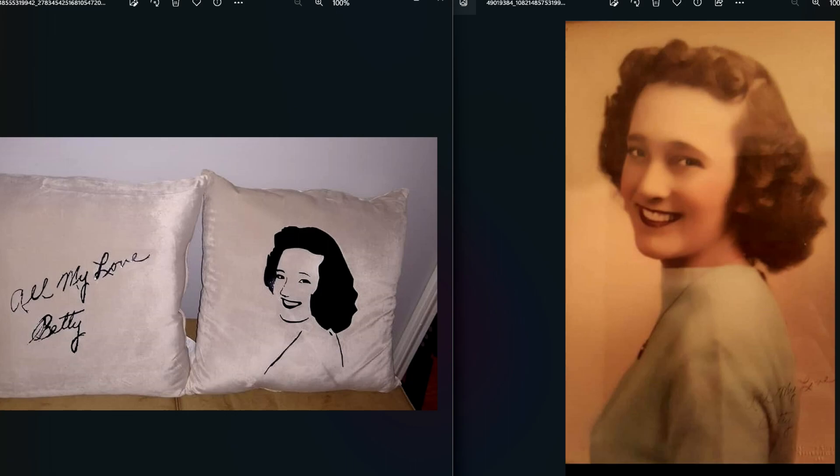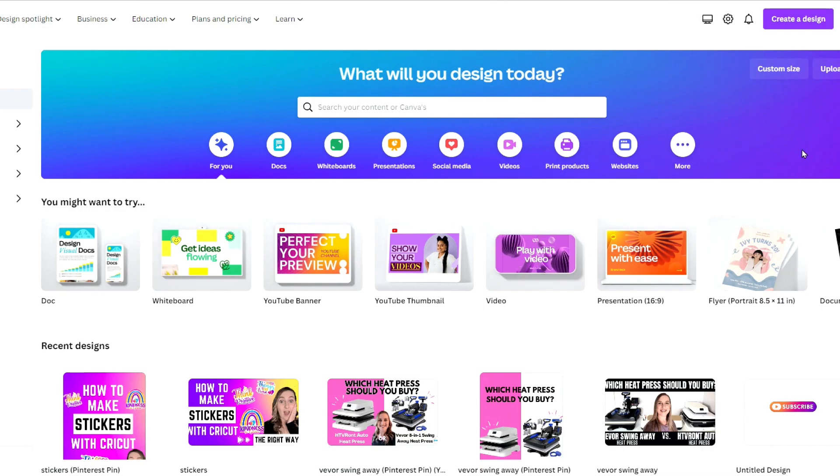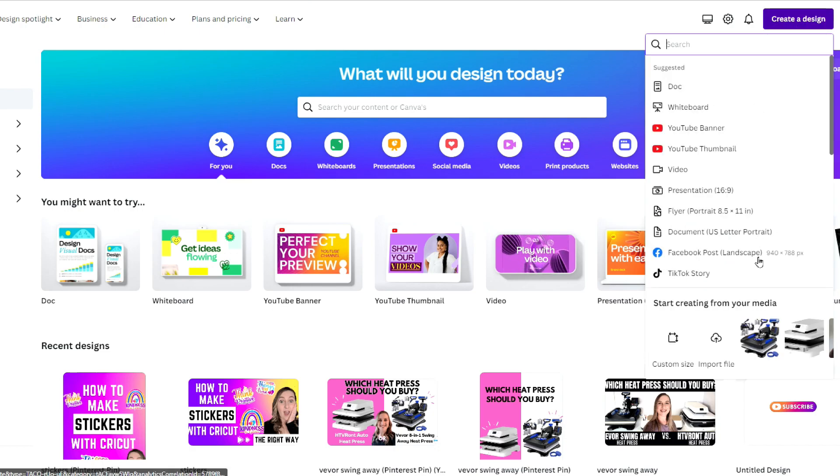Removing the background is a super important step and I use Canva to do that. You can try using some other background removers like remove.bg but from my first-hand experience trying different kinds of apps, Canva is the best. When you go to canva.com, you can go up to the top and click 'Create a Design'. From here there are all different kinds of design templates that you can select. It doesn't really matter which one you select — I just click YouTube thumbnail because that's what I use the most on Canva.